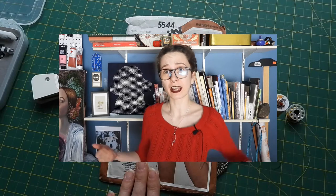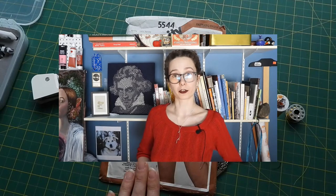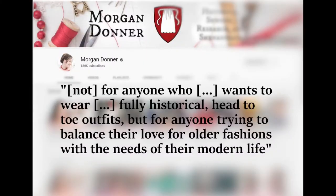What is history-bounding, you ask, and how does it differentiate from vintage fashion? Well, according to fellow YouTuber Morgan Donner, who is actually credited for democratizing the term, history-bounding is not for anyone who wants to wear fully historical head-to-toe outfits, but for anyone trying to balance their love for older fashions with the needs of their modern life. And to quote the wise words of Harlem-based jazz singer and band leader Dandy Wellington: vintage styles, not vintage values.